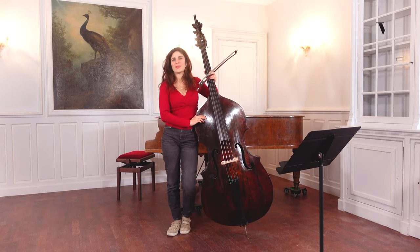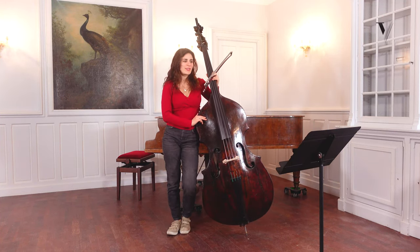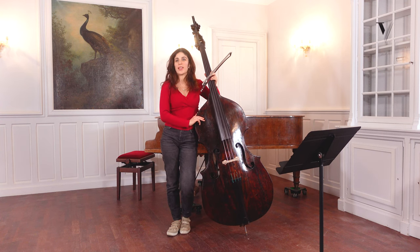Hi, I'm Lorraine Campet. Welcome to String Virtuoso. Today we are going to talk about Elegy No. 2, the Romanta Dramatica of Bottesini.